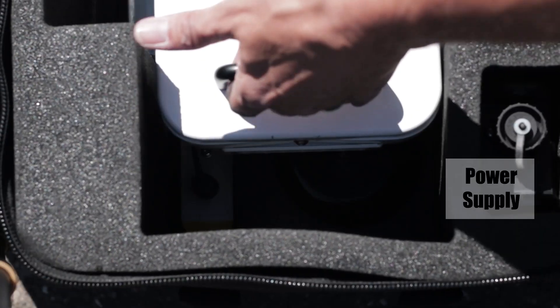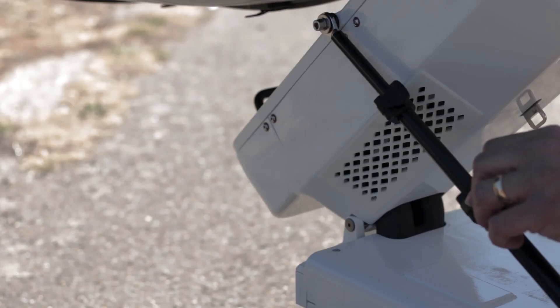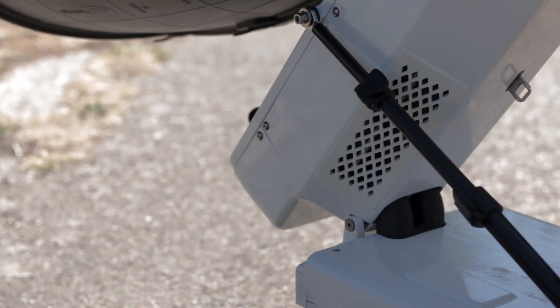All of the RF connections and control are completely sealed, so there are no dangling wires or connections to be made. The elevation is simply set and locked off with a telescopic elevation stay.